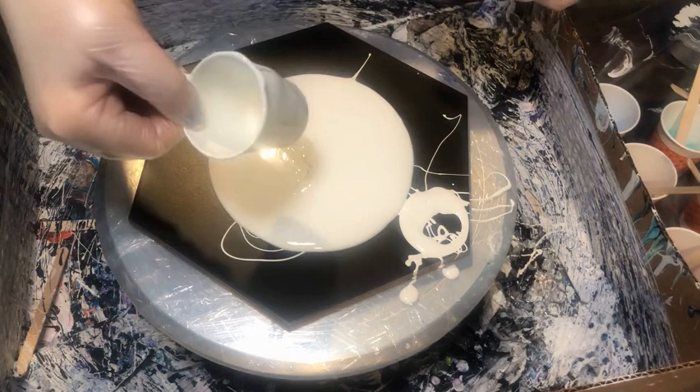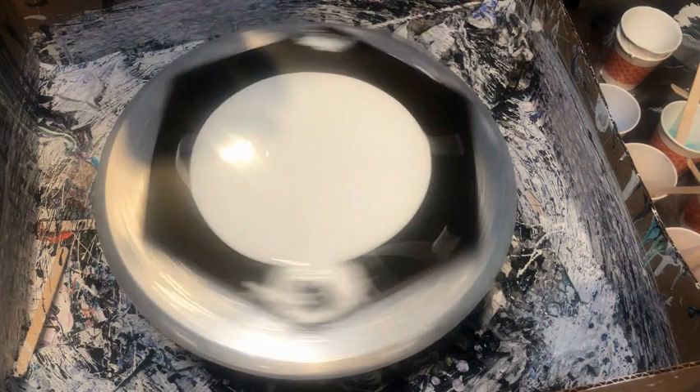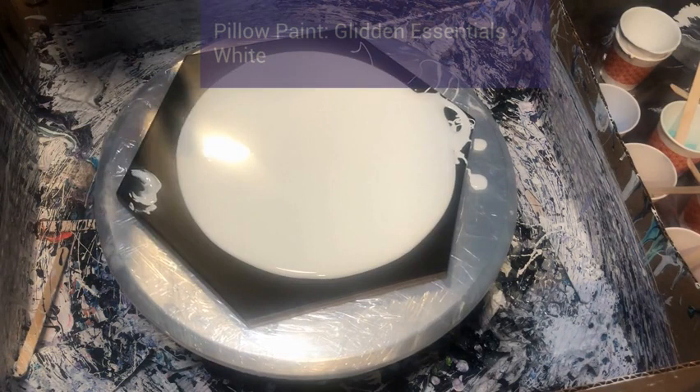Thank you so much for joining me. This was a really three-part series of tiles that I had done sequentially. This was actually the first one I had done, but I had just gotten some really sad news about a friend and at that point didn't really want to narrate out loud, so I decided to go back and do the voiceover for this instead.